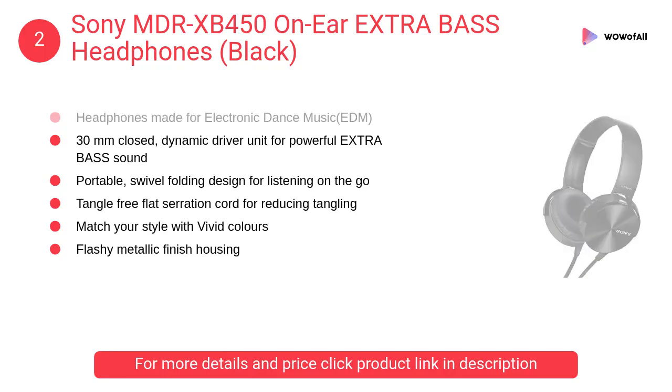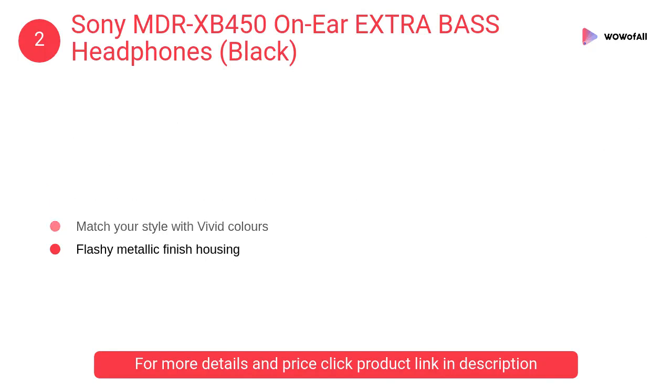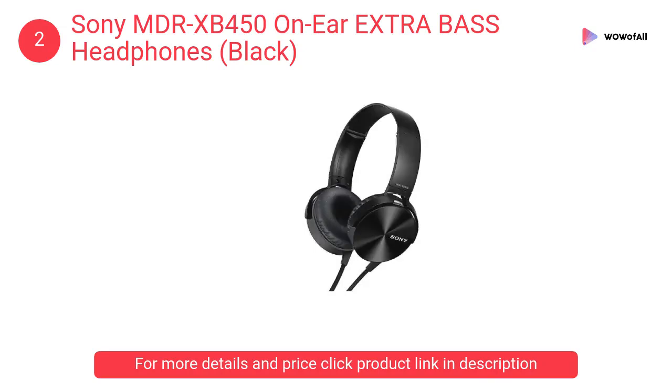At number two: Sony MDR-XB450 on-ear extra bass headphones in black. These headphones are made for electronic dance music (EDM), featuring a 30-millimeter closed dynamic driver unit for powerful extra bass sound.